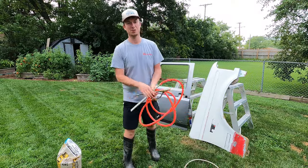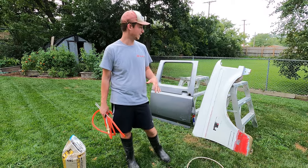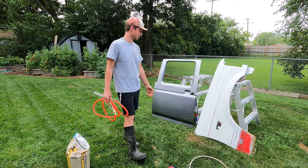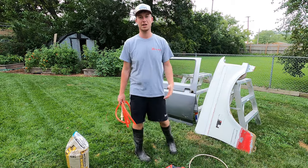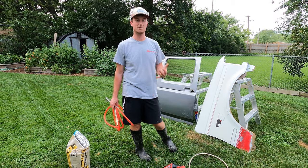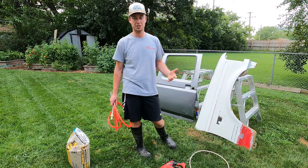Alright guys, so it seems like no matter what you're working on, unless you're one of the lucky few that get to drive a brand new car, there's always something rusty. In this case, I'm working on some rusty body panels for my truck. You might have hubs or axles or something laying around, especially when it comes to Jeeps — they really like to rust, and it's just a pain in the butt to get rid of. So a common process to get rid of rust is just a sandblast.